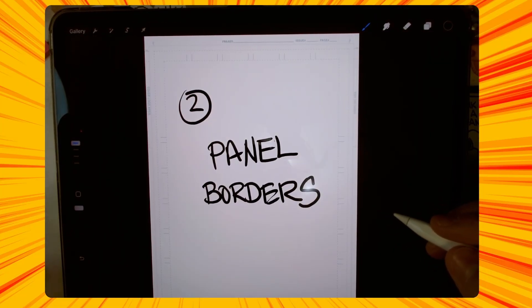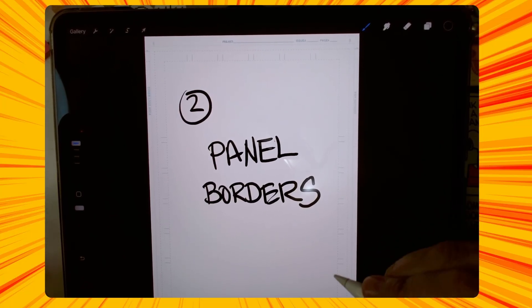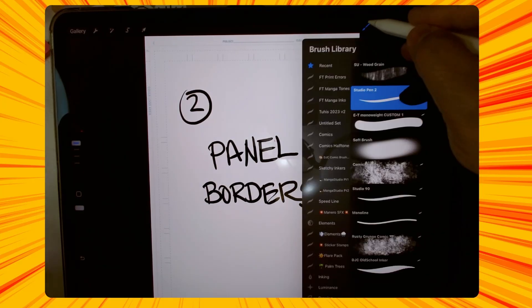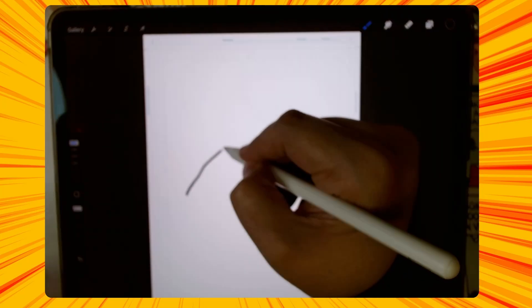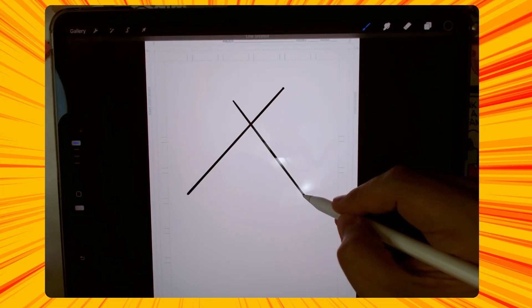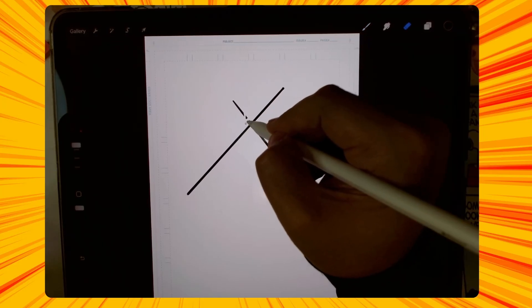Quick tip number two: panel borders. Now I've gone over this in a previous video, but I'll just quickly go over it here. It's super easy. The easiest way to do panel borders — obviously take this one off here real quick — on your layer, you just hold down your line, hold it straight, and there you go. Make straight panel borders like that, and then you could just erase there.